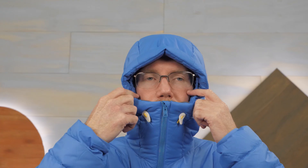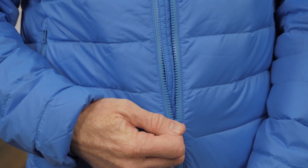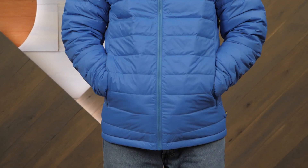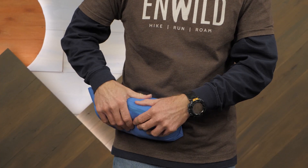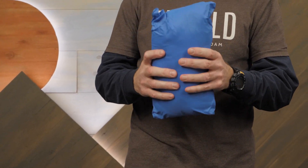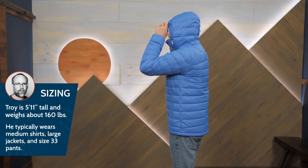A close-fitting, adjustable hood extends the warmth and protection. A storm flap on the front zipper keeps cold winds from sneaking in. Zippered hand pockets keep small stuff secure. An internal zippered pocket keeps items protected from the weather and functions as a stuff pocket so you can easily store this hoodie in a pack. I'm wearing a medium — I would probably size up to a large if I wanted to layer much underneath.